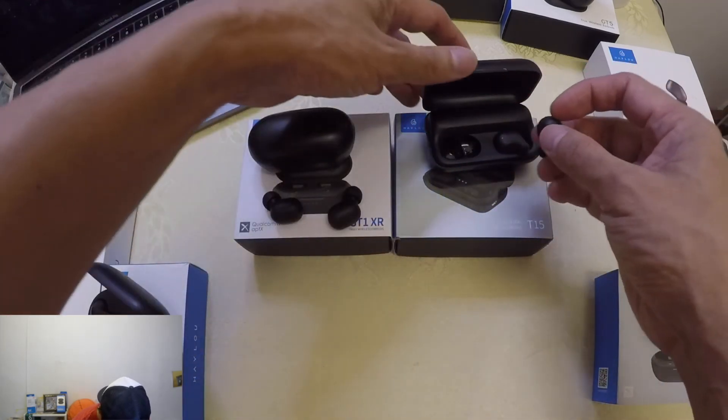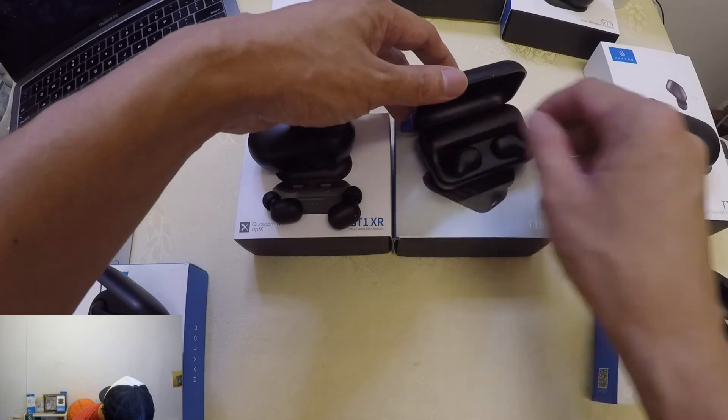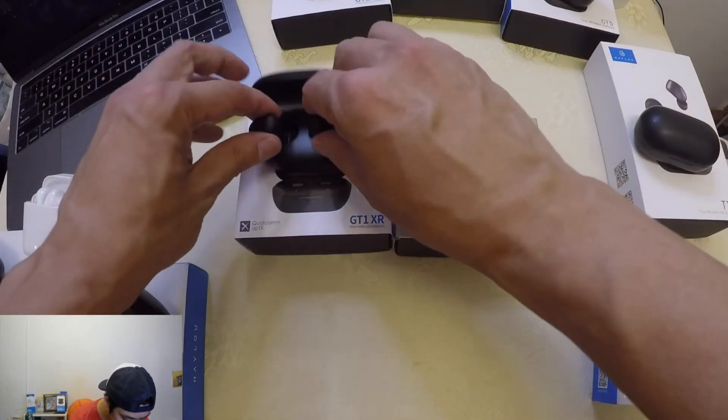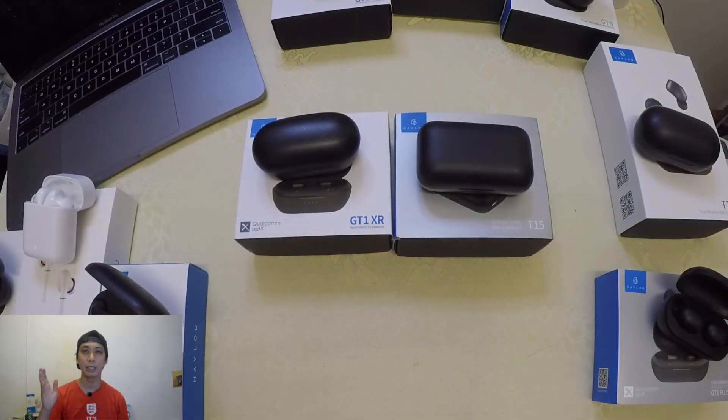So we've confirmed that the XR earbuds will not fit into the T15 battery case. Ashfak, I hope this has answered your question. If you have any requests or questions about earbud battery cases, please leave them in the comments below. If you haven't subscribed to my channel, please subscribe now — see you in the next video!